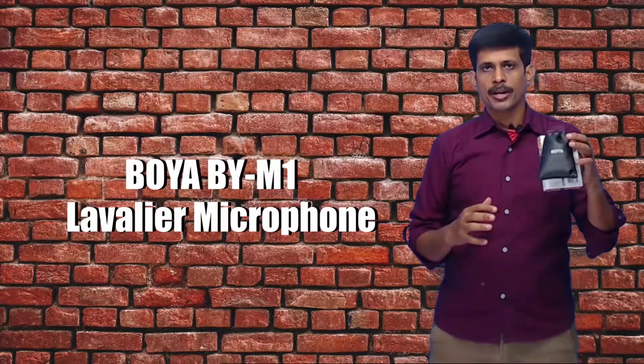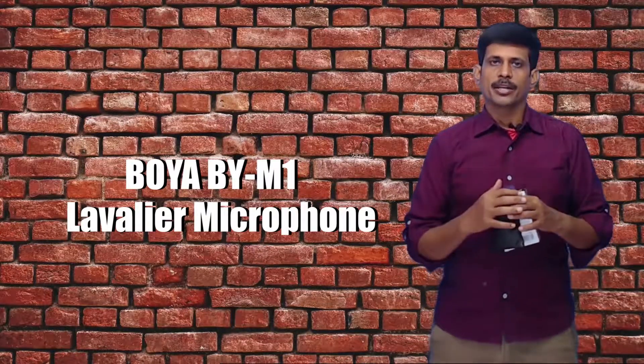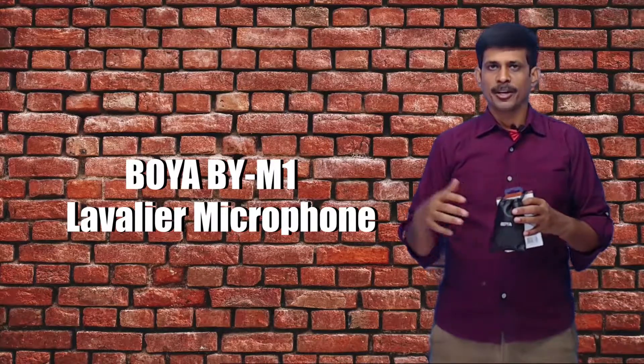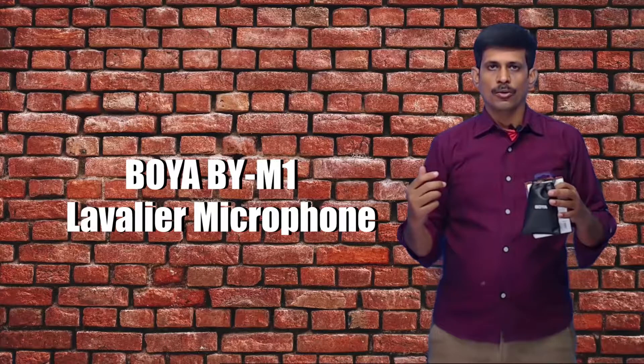We will see the accessories in the Boya BY-M1. We will also see the basic audio recording, the indoor audio recording, and the echoes in the indoor environment.